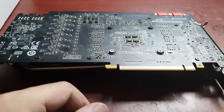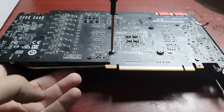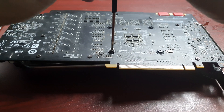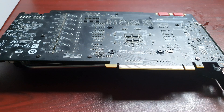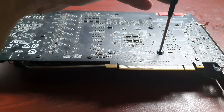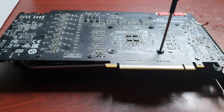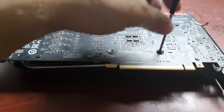Hey guys, Happy Dude here. I think it's finally time to build my GPU water loop. I'm not going to wait until I get a 3080 or 3090 RTX card, because who knows how long that's going to take. I'm sure a lot of you haven't been able to get one, so I'm going to use my old and trusty 1080 Ti.